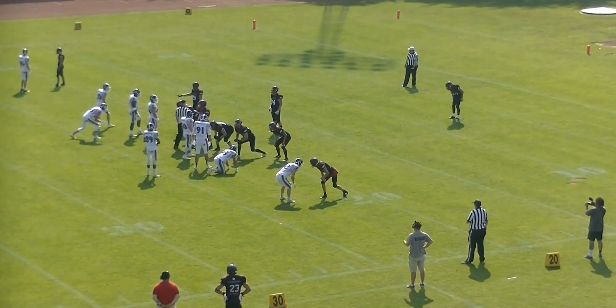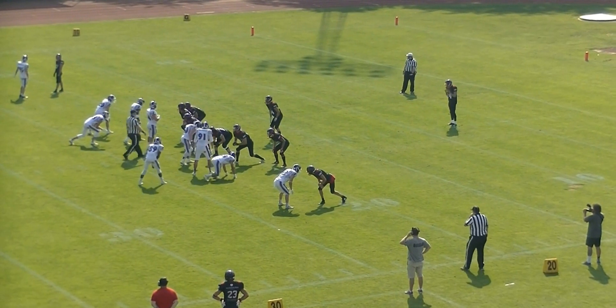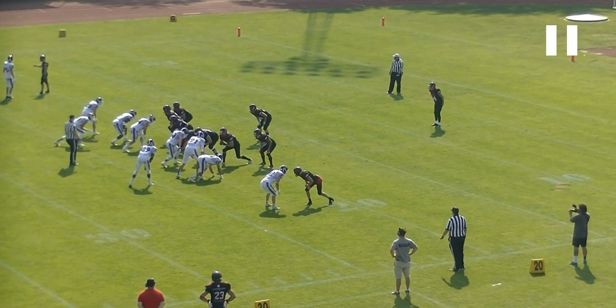Right now we're controlling the situation because the offense or the punt team can't snap the ball before we're ready. But what happens here is the umpire leaves the ball, and the referee is still looking at the linesman.